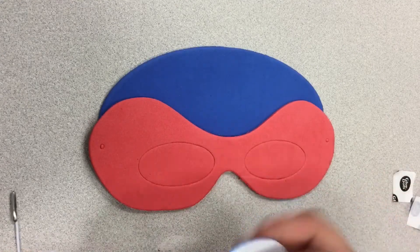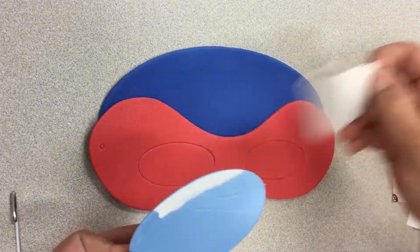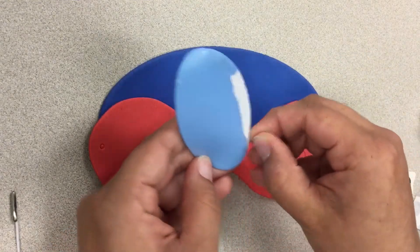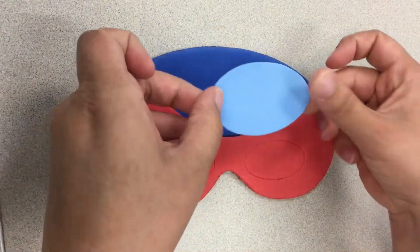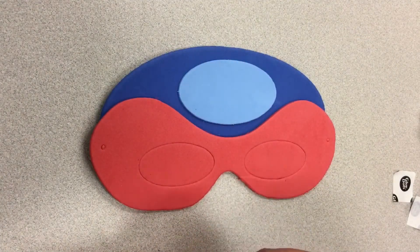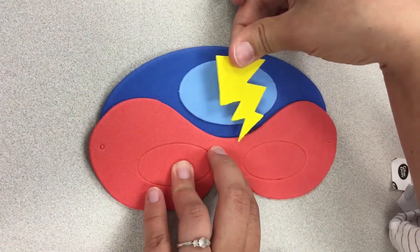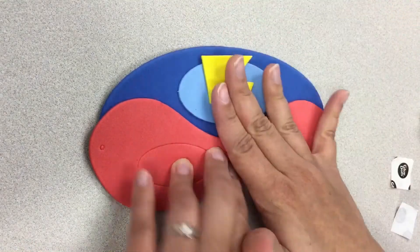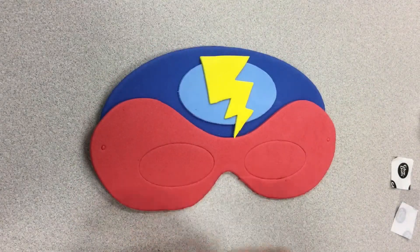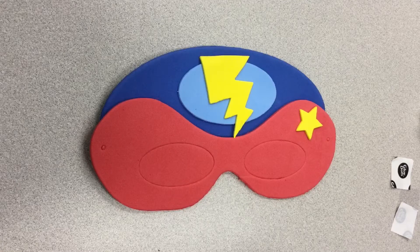The rest of your mask is peel and stick. So we will just peel off our paper here and stick it on. We've also got a lightning bolt here, just going to go right there in the middle. Feel free to put them wherever you want — this is your mask however your kiddos want to do it — and then two stars for either side of the mask.